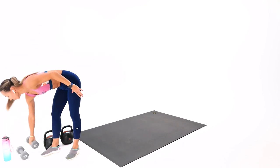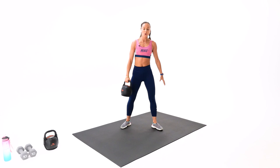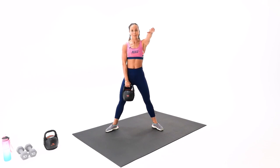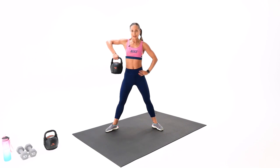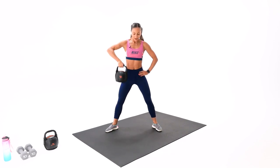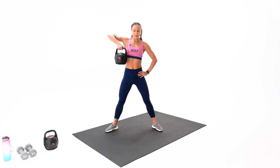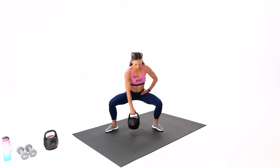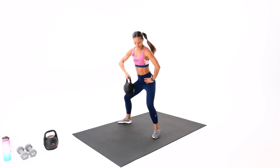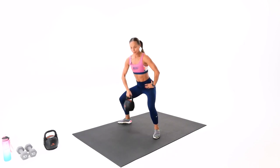Come on back. Grab your kettlebell if you have one, if not use your dumbbell. We're going to go for the squat and high pull. Step wider — it's all one arm on the same arm. Good quality high pull, it's not upright, it's wider. Ready? 10 reps. We're doing strength training today, so the weights are a little heavier. Quality squat — squat right into the glutes. Two more, one more — beautiful.